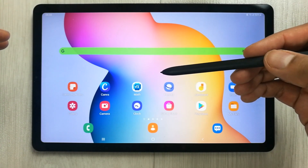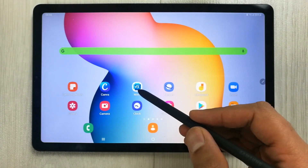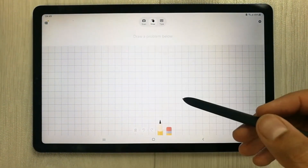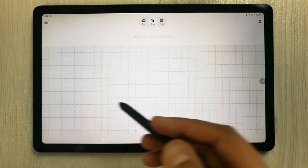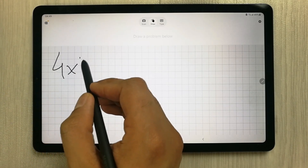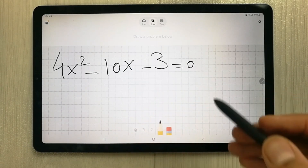The second thing I want to show you is an app called Microsoft Math Solver. This is the best app for teaching maths. You can see the interface is really simple. I select the pencil option and then I can write down any equation.